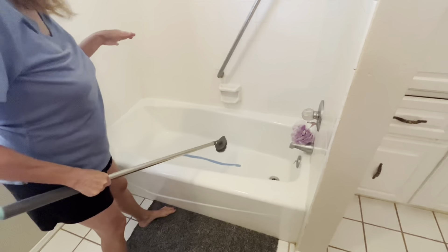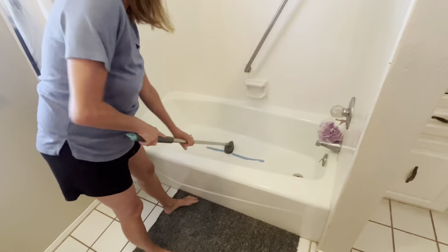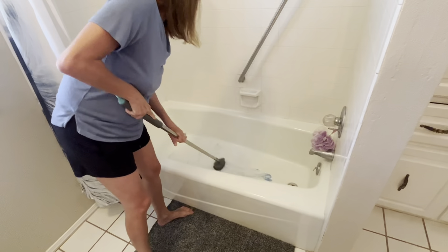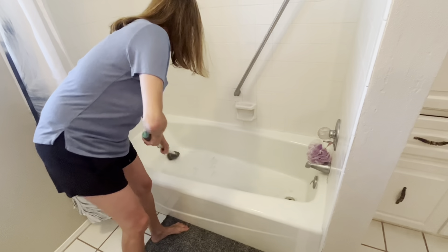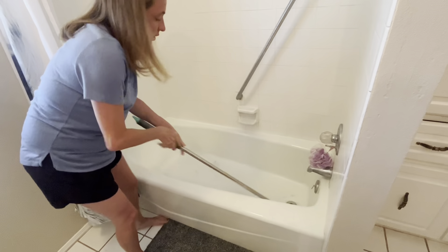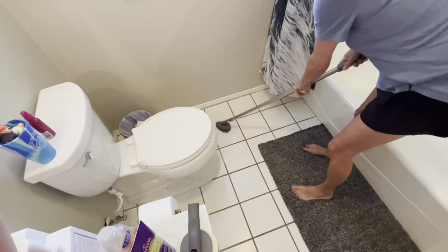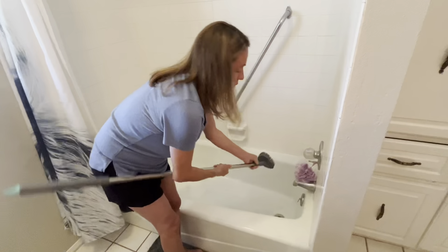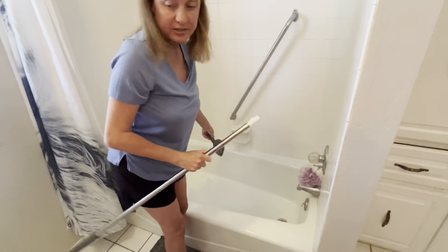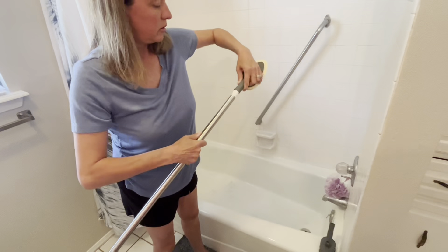My back has given me fits before, and I have found that this attachment is great for helping me scrub without bending over too much or hurting my back. I can get in here and really get a good scrub, adjust, and get in there to scrub and help get anything up off the floor. When I need to change it out I can simply rinse it off, pull it, and then switch over to the sponge.